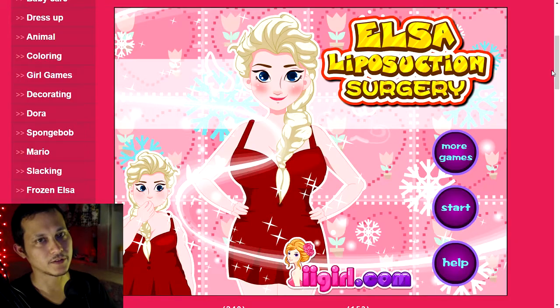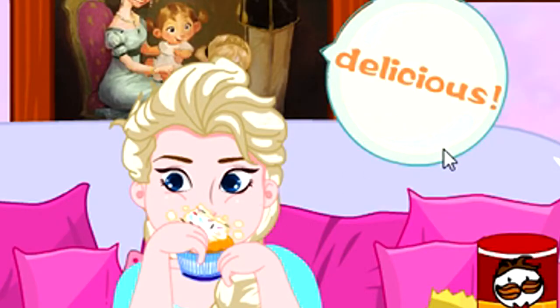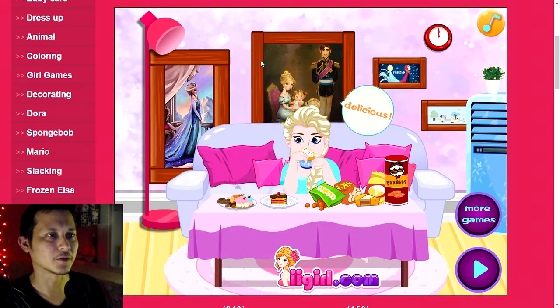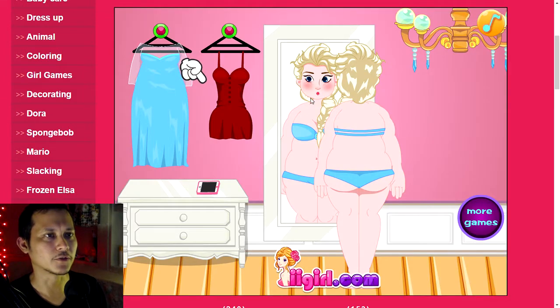Hi everybody. This is Elsa liposuction surgery. She's eating. Delicious. What am I doing here? This is her living room. She's eating. What do I want to wear? What a beautiful skirt. Oh, I think she's still eating food.